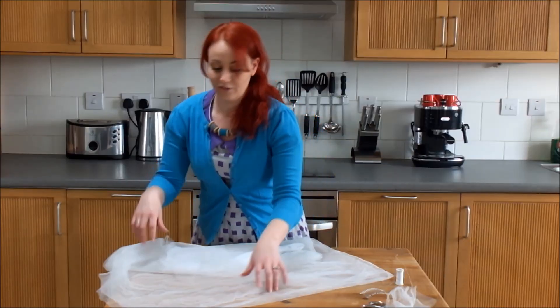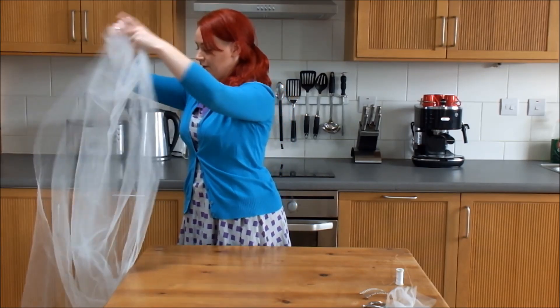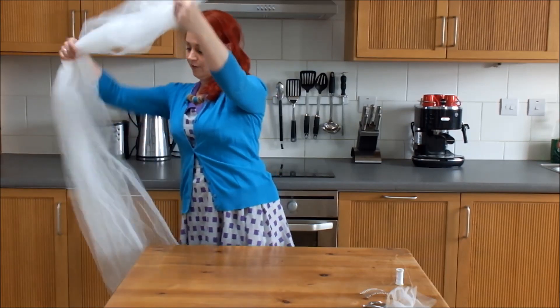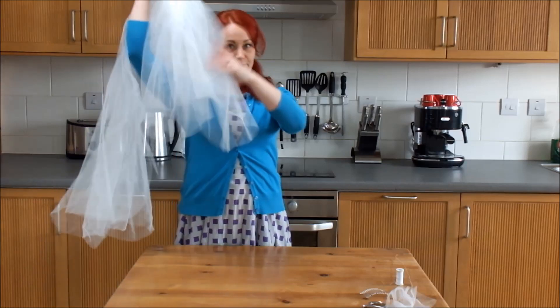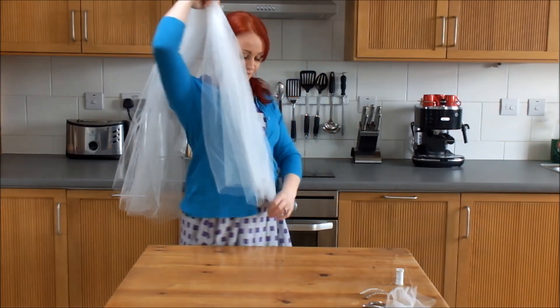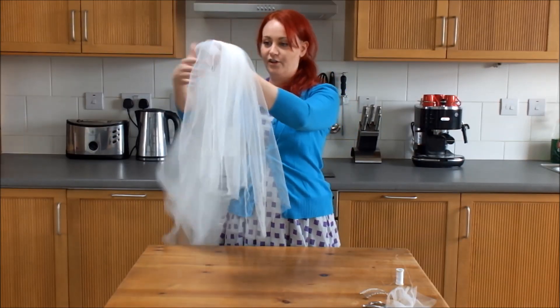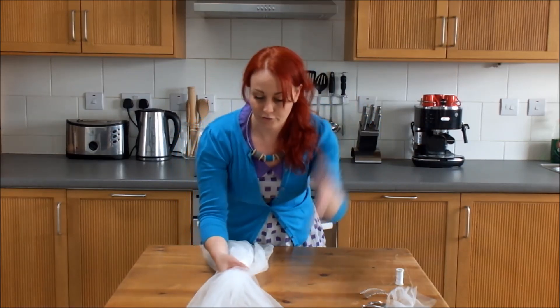Now what we need to do is work out the length of the veil. So just shake it out, and you're going to grab your two upper corners and hold them at the front. This part is going to be the front of the veiling that sits over your face, so you can decide on the length — whether you want it slightly longer or whether you want it shorter. You just need to gather it up at that section that's going to sit right on the top of your head.